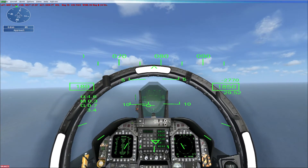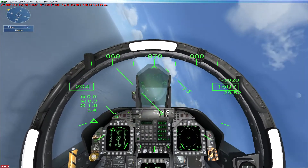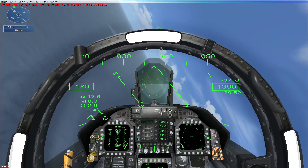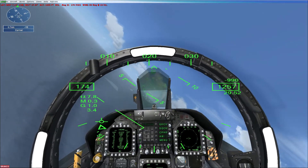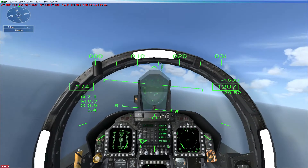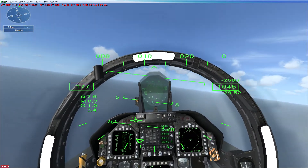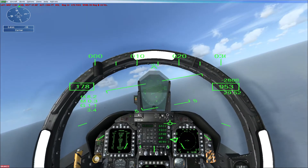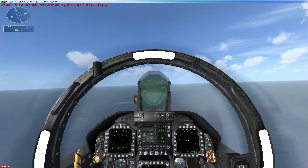Remain above 1,000 feet until you are at a 2-mile final. Adjust power to maintain 150 knots. You're landing on the angled deck, so you need to be to the right of the carrier as you approach. The carrier is heading directly into the wind. To land on the angled deck, you need to compensate for the crosswind. You should be able to see the top of the deck throughout your approach — if you can't see the deck, you're too low.